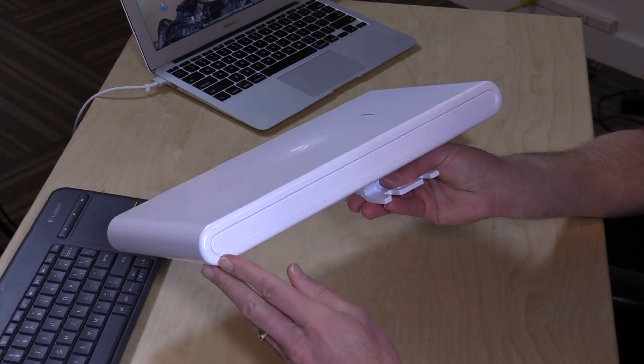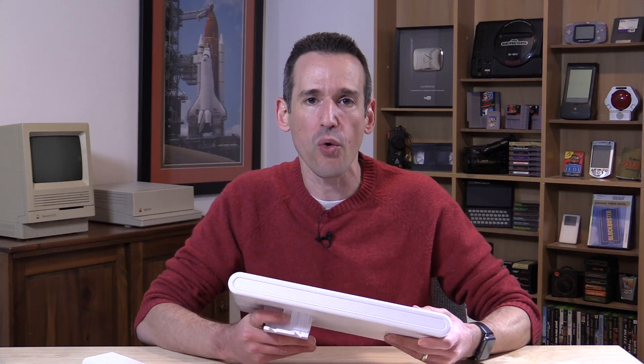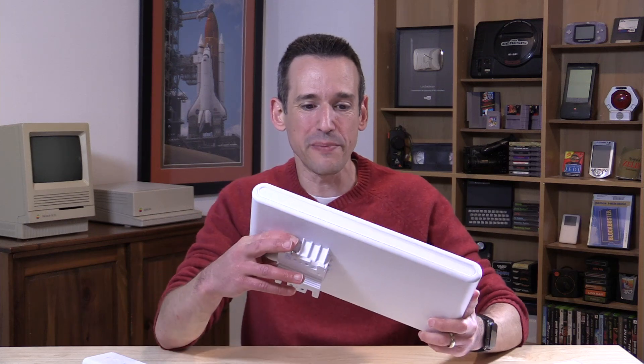I do want to mention in the interest of full disclosure, this came in free of charge through the Amazon Vine program. However, all the opinions you're about to hear are my own. Nobody is paying for this review, and no one is reviewing this content before it is posted. I've bought a lot of UniFi access points in the past, both for my home and business, and I love them.